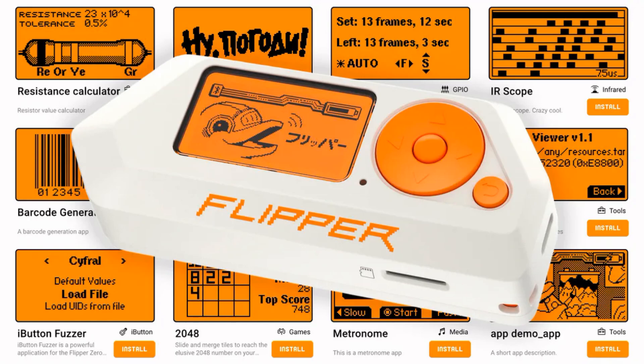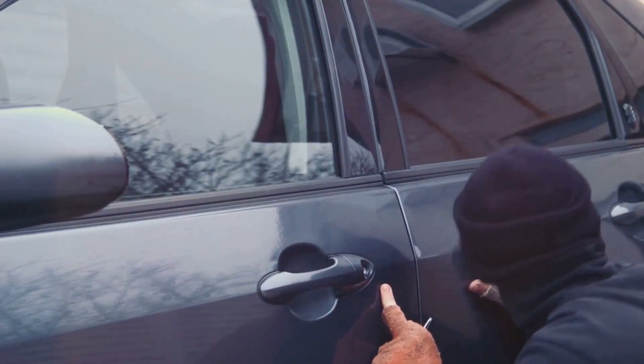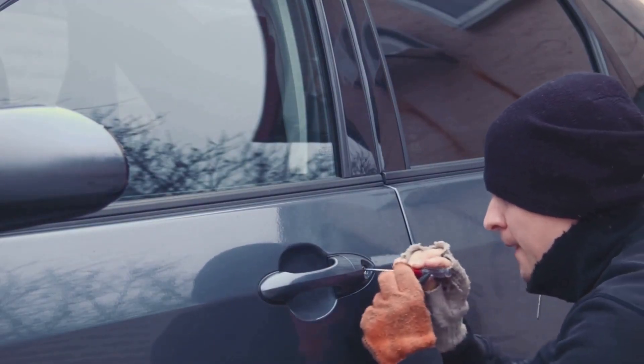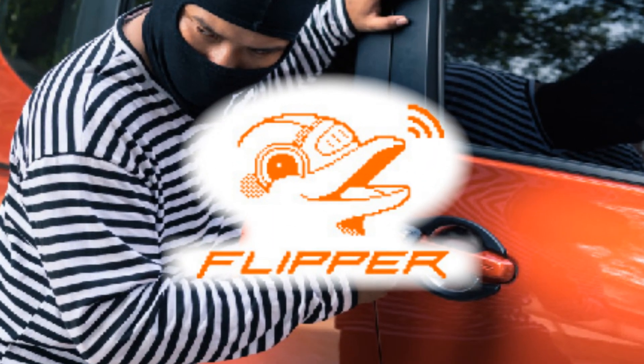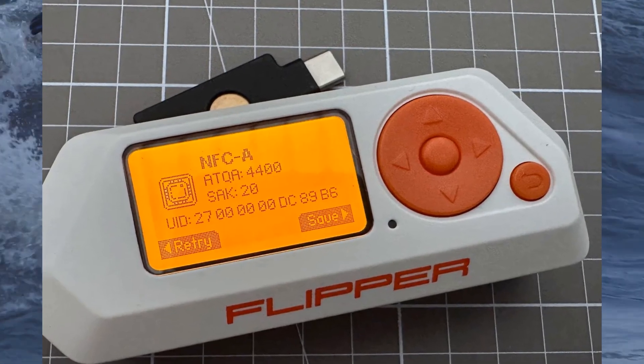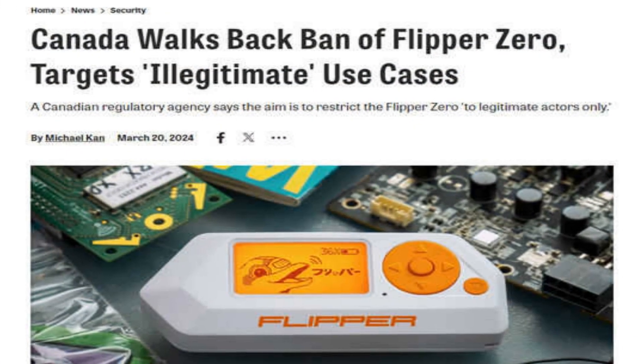However, it's essential to note that the Flipper Zero has its limitations and safeguards against certain malicious uses. For instance, while it can copy wireless signals from key fobs, it cannot unlock cars with rolling codes, which are commonly used in modern vehicles. This means that despite some concerns, the Flipper Zero is not as potent a tool for car theft as some might believe. The creators of Flipper Zero maintain that their device is not designed for malicious use, but rather as a tool to explore and test wireless signals and security vulnerabilities.